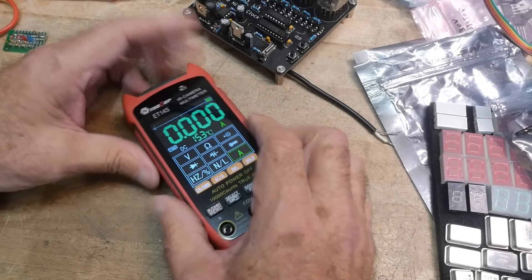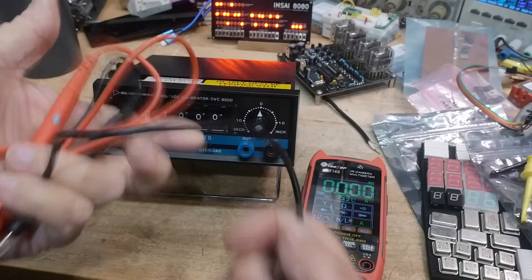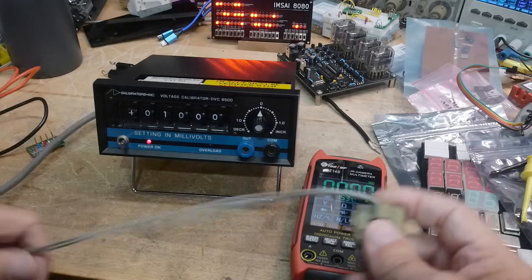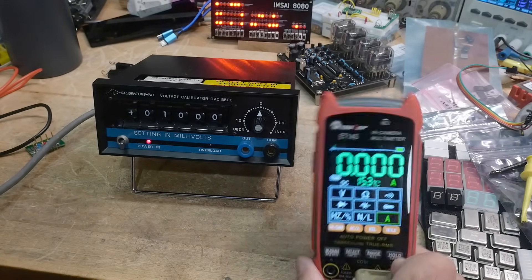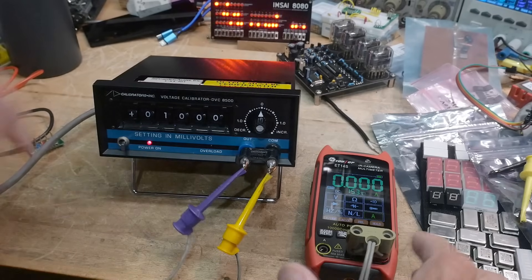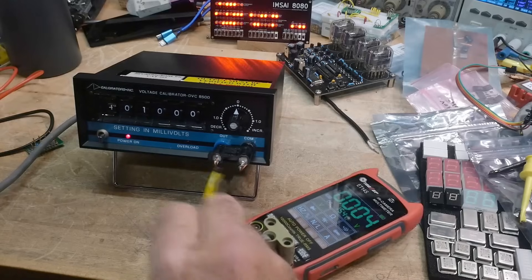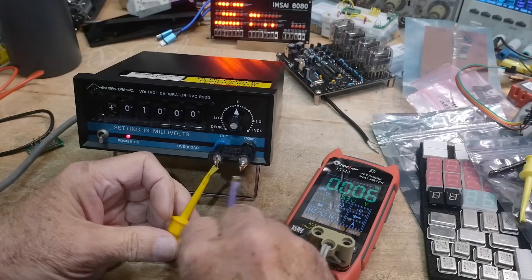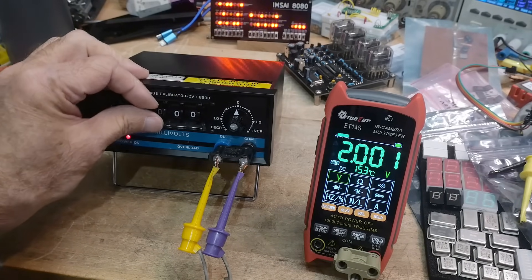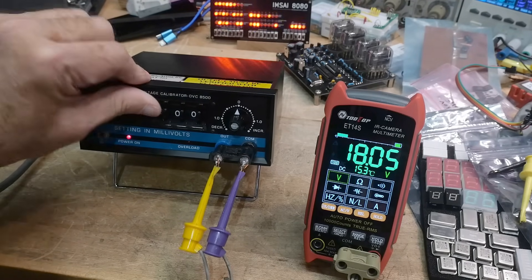Let's do some meter things and then we'll look at the camera. It does come with regular leads — they're okay, the cheapy leads, but they're fine. It has the right spacing so I can use three-quarter-inch dual banana jacks. Let's measure some volts. I accidentally had it set to amps — there we go, volts. One volt, two volts, three, six, nine, 19, minus 19. So it measures volts just fine, no problem there.